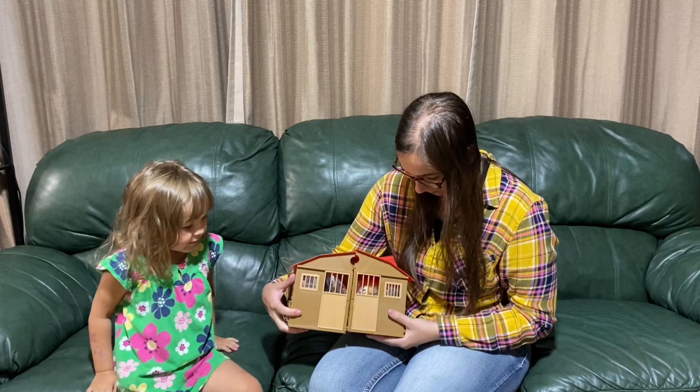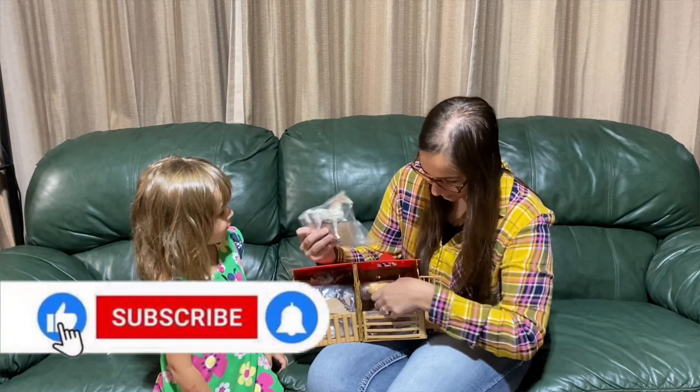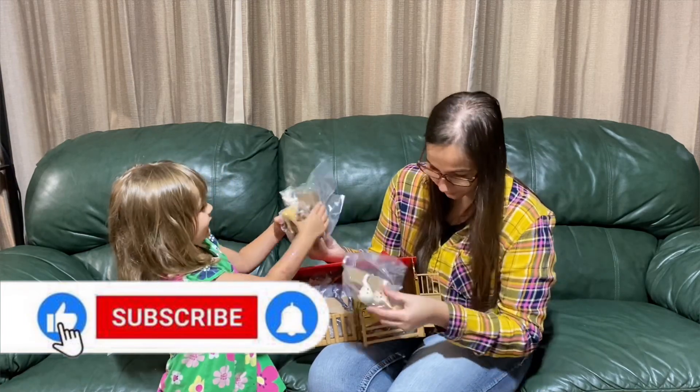Here's the stable, and all the horses are conveniently packaged nicely inside the stable. If you like this video, please give it a thumbs up and don't forget to subscribe.